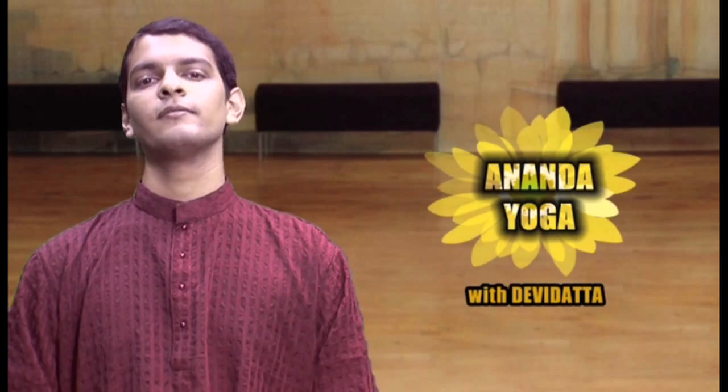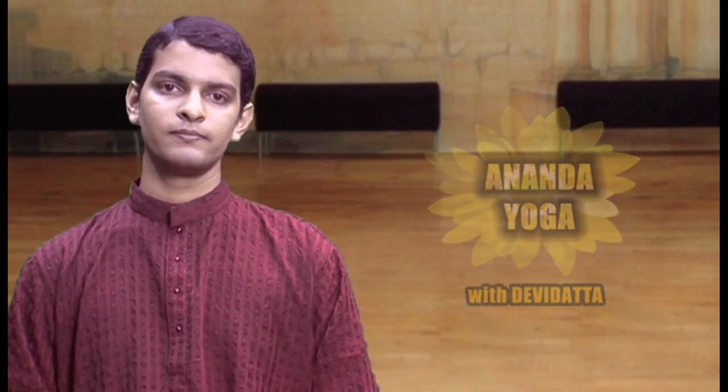Namaskar, I am Devi Dutt and welcome to Anand Yoga — Yoga for Women. In this course I am showing you asanas specially for women in menopause, or having menstrual pain, or having irregular or absent periods.